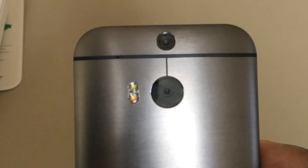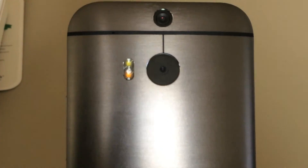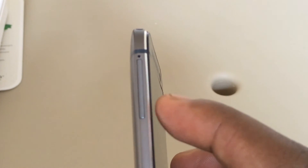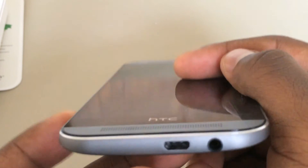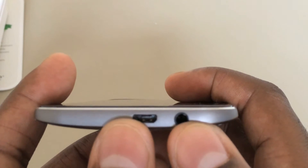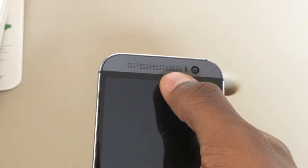On the back we have the duo back-facing cameras and the two-tone LED flash. Here on the left we have the nano SIM card tray. Up top we have the IR blaster and the power button. On the bottom we have the micro USB port and the 3.5mm headphone jack. On the front we have the stereo speaker and here the secondary stereo speaker.